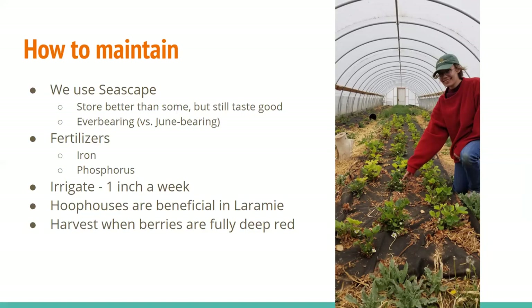They're an everbearing variety, which means that they start producing — depending on where you are — in our hoop house usually around May or June, versus June-bearing strawberries which only produce at the beginning of the summer. So our Seascape strawberries being everbearing will start producing and then keep producing into the end of summer and into fall maybe.